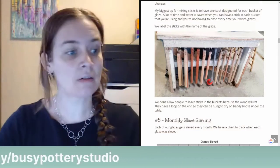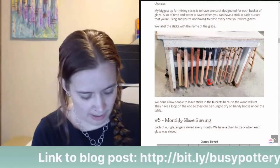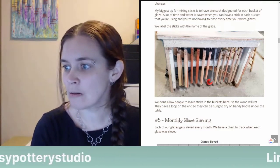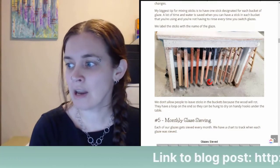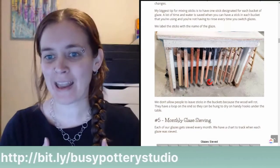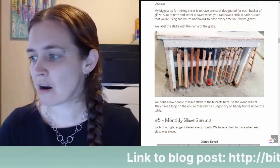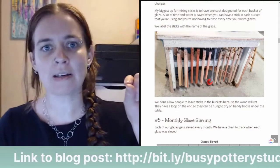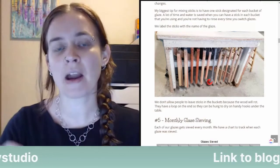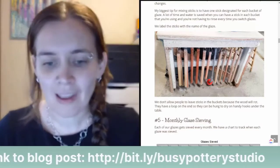Are the recipes available? Yes — I've published all our studio recipes on glazy.org. The link is glazy.org/u/sumacloudceramics/recipes. Any recipe labeled 'Cedar Hill' is a studio glaze. I also have a bookmark collection called 'Cedar Hill Glazes' in Glazy that takes you directly to all our studio glazes.